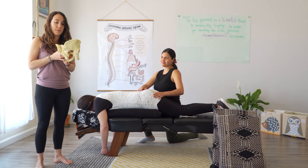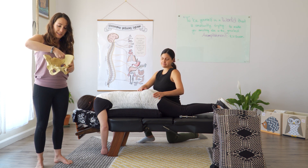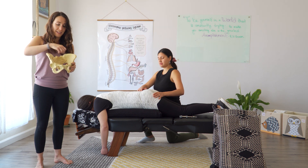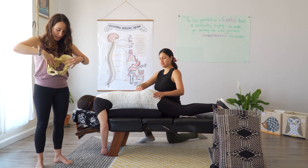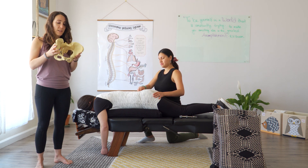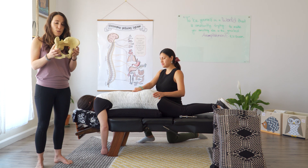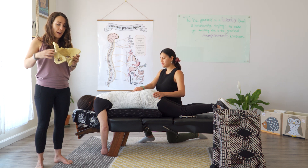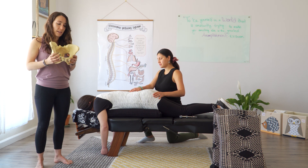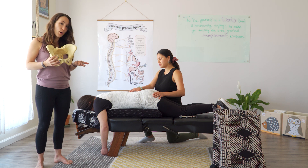A woman's uterus sits here in the pelvic bowl and is suspended by ligaments that are attached to the hip bones. So if a woman's hips are unbalanced, or if there's any tilting or misalignment in the hips, that can change the shape of the uterus. And that's important because it can affect how much room baby has to move around and grow.